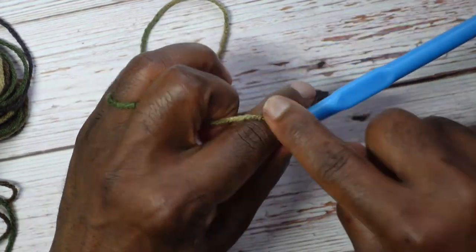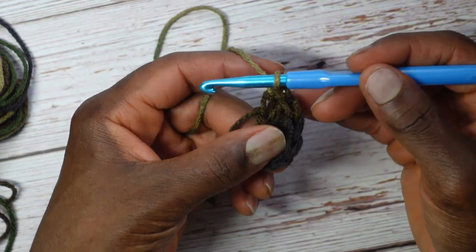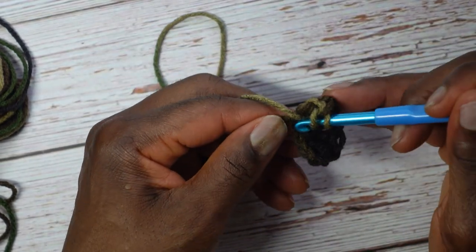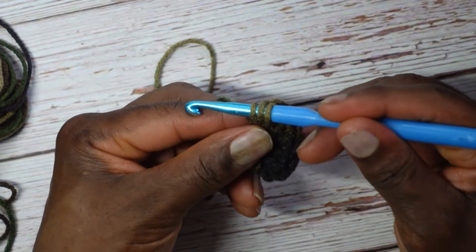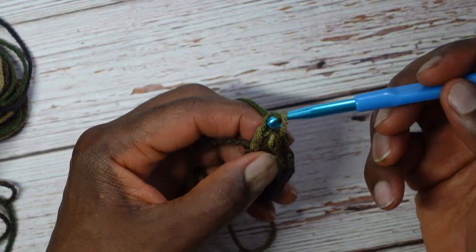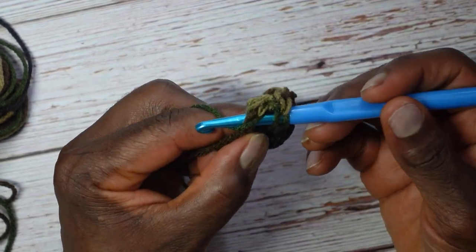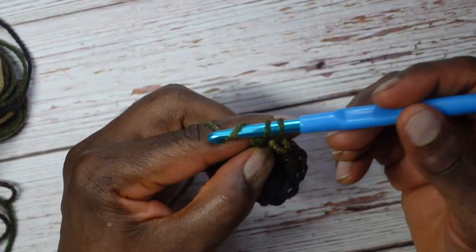I'm back on camera in a lighter part of the yarn so you can see better. Yarn over, enter that first chain, yarn over, pull through to the front — three loops — yarn over go through two, yarn over go through two. One more: yarn over, enter that first chain, yarn over pull through, three loops, yarn over go through two, yarn over go through two.